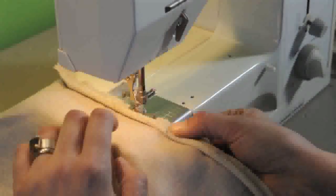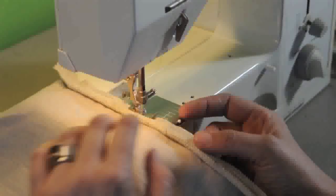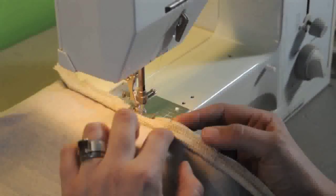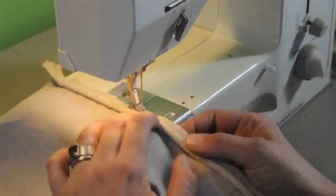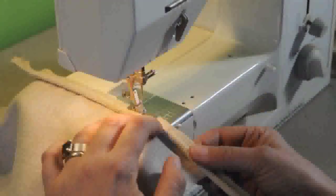I'm putting some welting on a linen pillow, and we're going to show you what we do when we get to the corner. I have these pinned in so they stay put while I'm stitching the straight side. I try to get the zipper foot pretty close to the welting. If you have a proper welting foot, that's the way to go, but I don't have one.